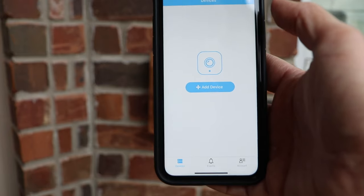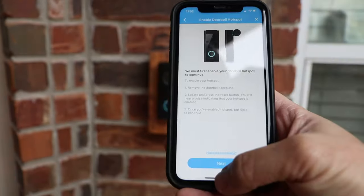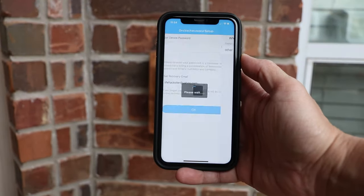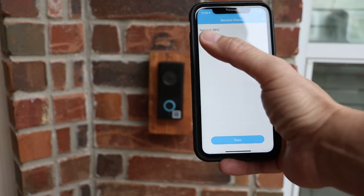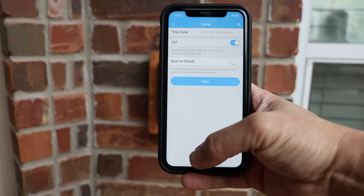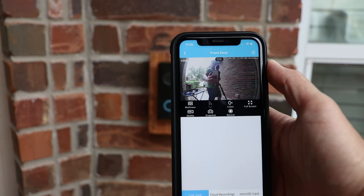Time to set up and configure the Amcrest video doorbell. Download, sign up, and log in to the Amcrest Smart Home app. Click add device and scan the QR code which is behind the faceplate on the camera. Click next, set the device password and click OK. Choose which Wi-Fi network the doorbell will connect to, type in the password, and click connect. Name your doorbell — mine is named Front Door. Choose what type of existing chime you have — I have the mechanical chime. Set the time zone and click next. The connection is successful. Let's check out the live view — it works.